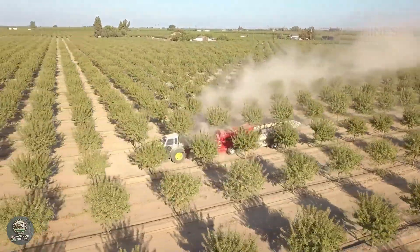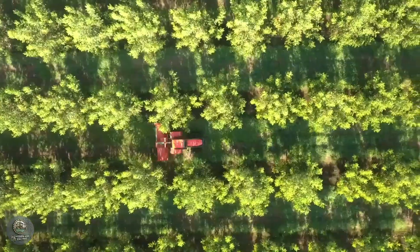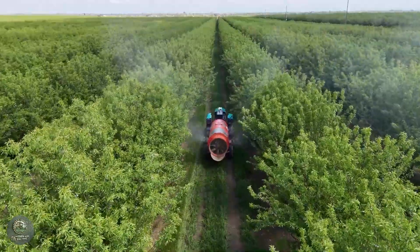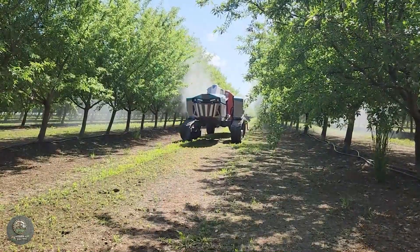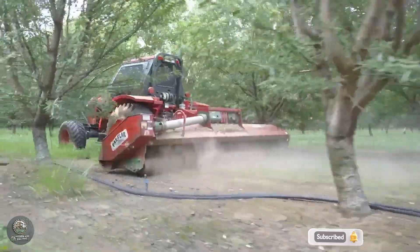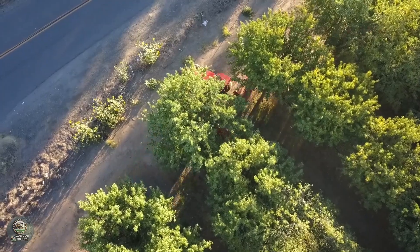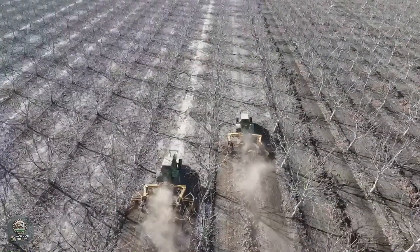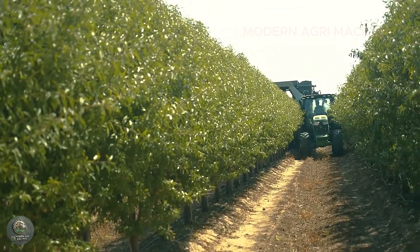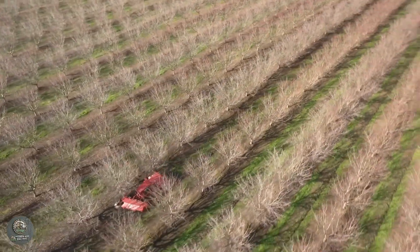Along with water, almond trees need proper fertilization to receive essential nutrients. In the first year, farmers apply about 50 to 100 kilograms of NPK fertilizer per hectare, increasing to 150 to 200 kilograms per hectare in the second and third years. Once the trees reach full maturity, fertilization levels rise to 250 to 300 kilograms per hectare annually, supplemented with organic compost to enhance soil quality. Weed control is also critical — farmers use mowers and apply mulch such as straw or wood chips around the base of the trees to suppress weed growth and retain soil moisture. Some farms also employ sheep or goats for natural, eco-friendly weed control.